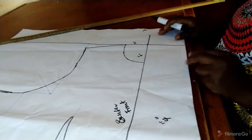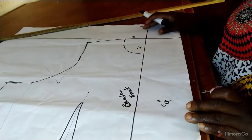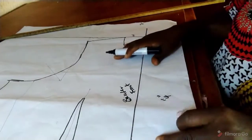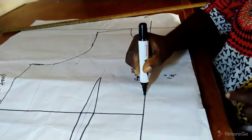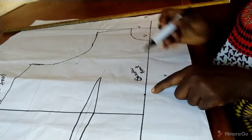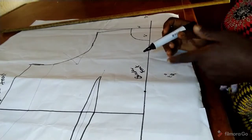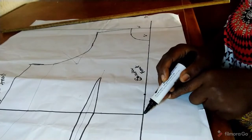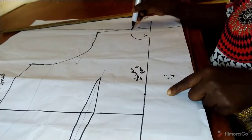I have connected the lines together. The next thing we need to do is determine our breaking point. From the waistline you measure two inches upward — that serves as the breaking point. It depends on how you want your opening to start; you can go up like four inches from the waist. So I measure two inches from the waistline upward, then from this point I'll connect it to the neck point.